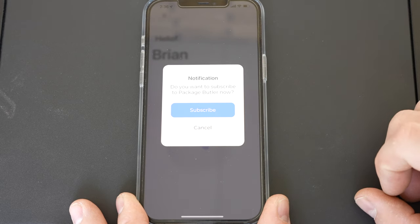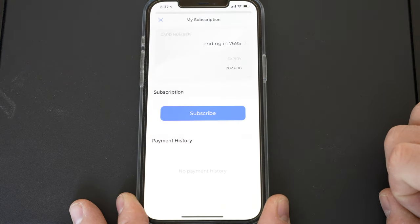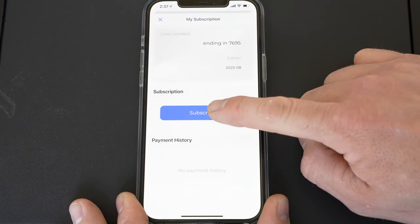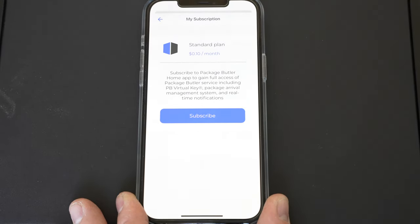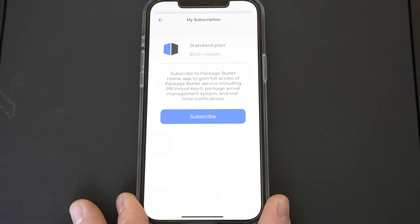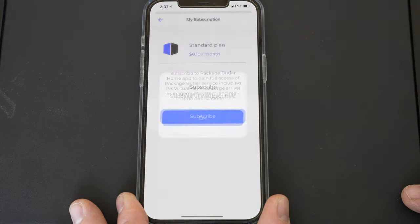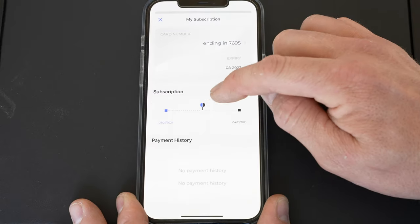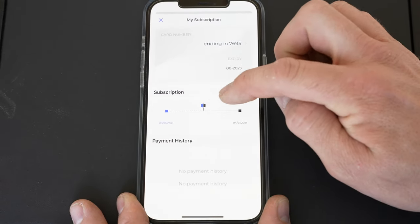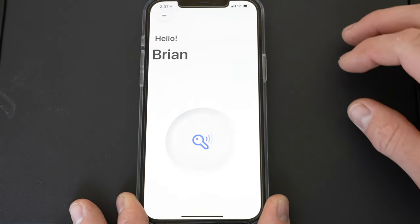A prompt comes up asking 'Do you want to subscribe to Package Butler now?' Let's hit Subscribe. Looks like there's my subscription and my credit card. We're going to hit Subscribe — it's 10 cents a month, which is very inexpensive. I'm amazed it's that cheap. Successfully subscribed — hit OK. You can see your subscription, your payment history, and I'm good through April 21st since today is March 21st.